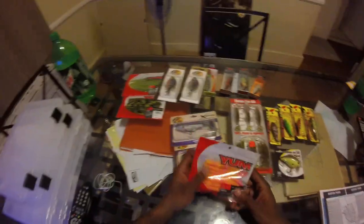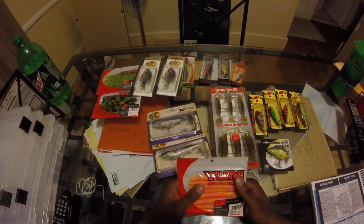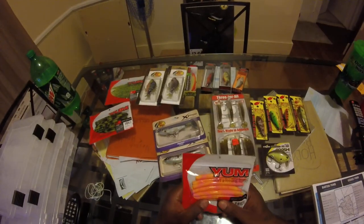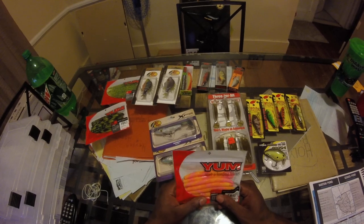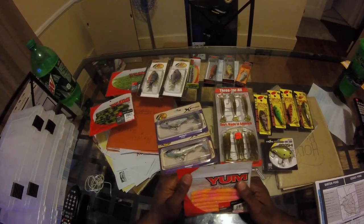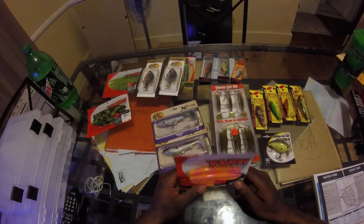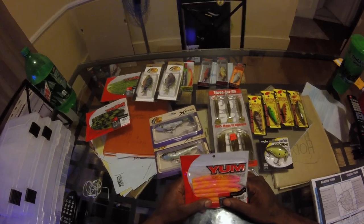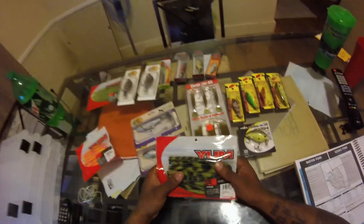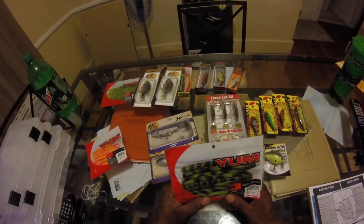Now for my soft plastics — I got these bubble gum yellow swirl worms. Amazing color I've never seen before; these are five-inch. Picked these up on sale for a dollar ninety-seven. This color is going to be great in clear water or even murky water — bass are going to go crazy. I'm going to experiment with these in early spring during spawn season, first and second week of April. Also got a bumblebee swirl color — I can imagine how that's going to look in the water with a Texas rig action.